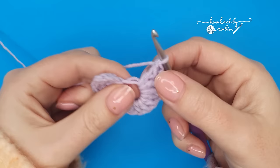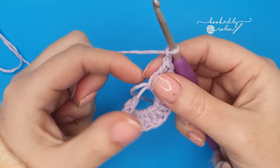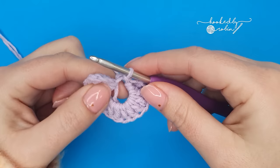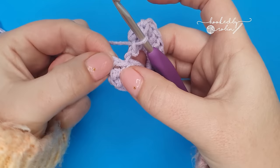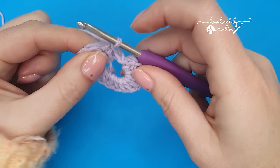Now chain two and work a slip stitch into the magic ring. Make sure you are still sandwiching that little tail. So we're going to work a slip stitch into the magic ring. Then chain one, find the chain two space in that very first chain two you made, and into that space work a single crochet stitch — just straight into that space. Now you can go ahead and pull the magic ring closed at the back, pull it nice and tight.